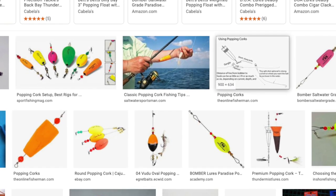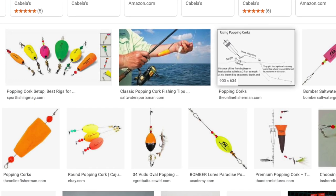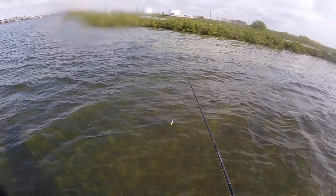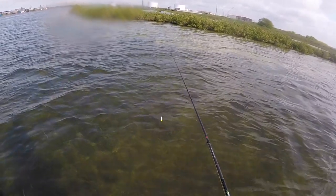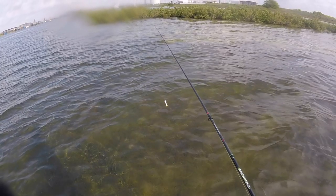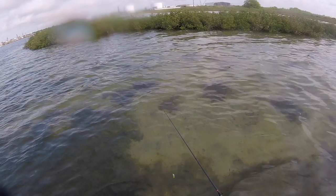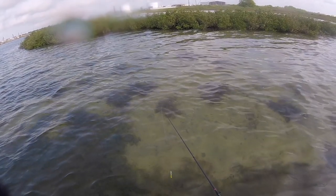But my problem is that half the spots here in the Rockport area are muddy — and they work amazing there — but the other half look like this: BAM, gin clear. In gin clear water like this, normal chugging popping corks are too much. I find they scare more fish than they attract.